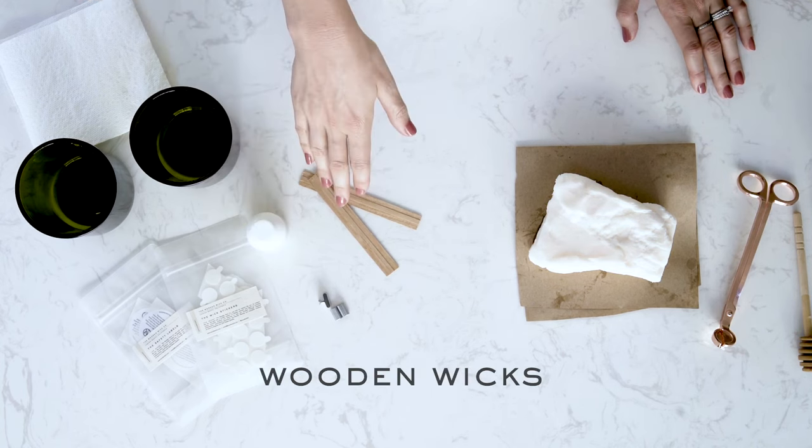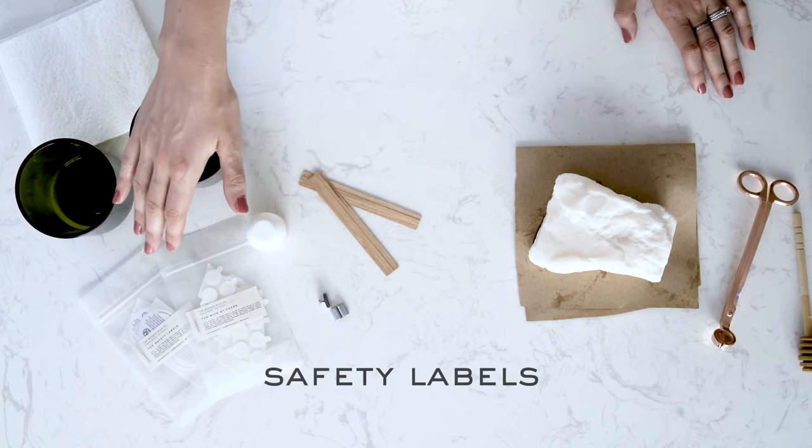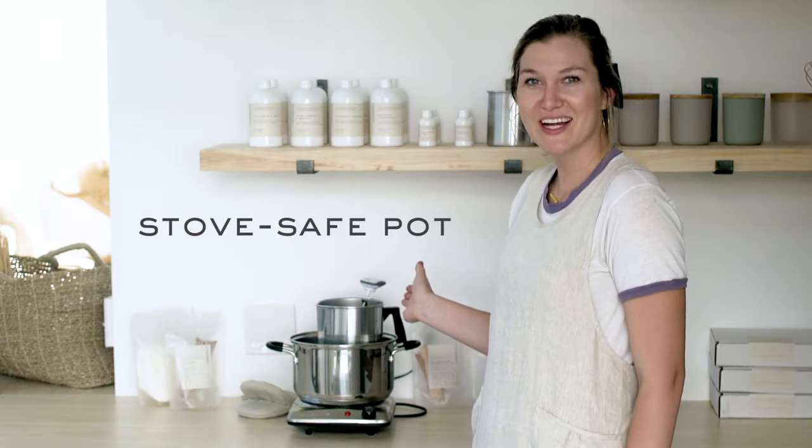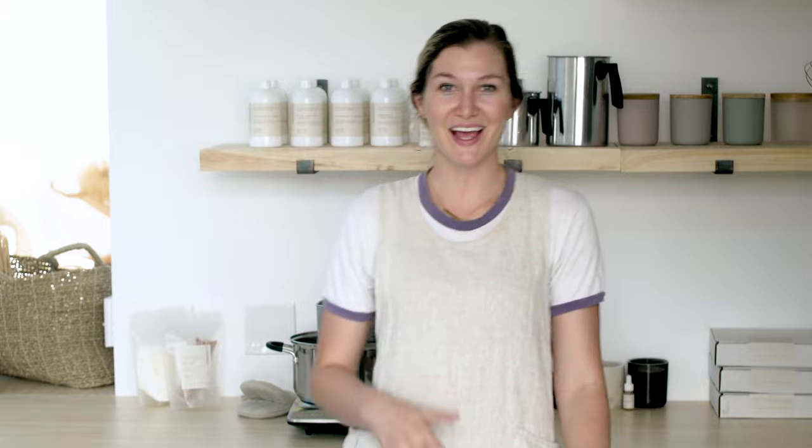You'll also need wooden wicks, wick clips, wick stickers, safety labels, a pouring pitcher in a stove safe pot, a stirring utensil, a thermometer, and wick trimmers.